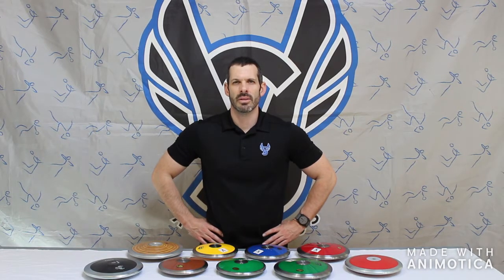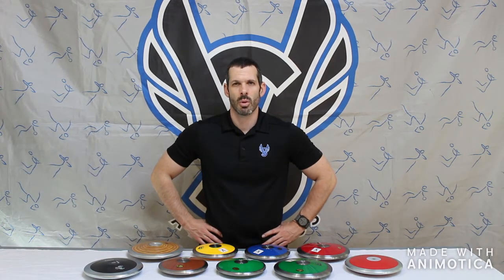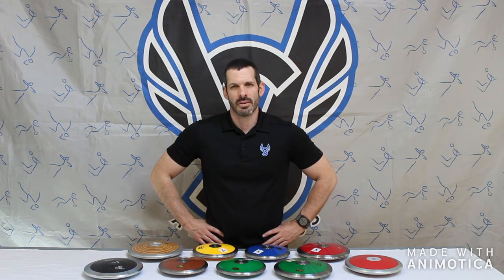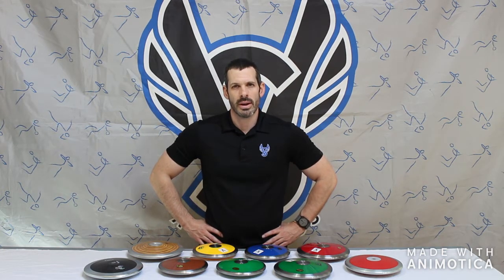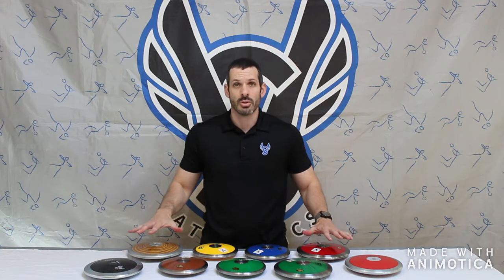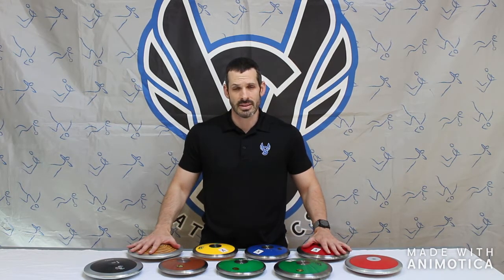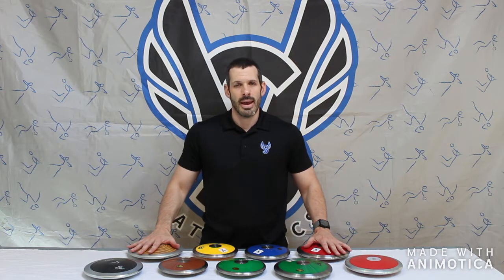Welcome to VS Athletics. This will be the first video in a three-part series where we talk about discuses ranging from entry to mid to elite competition discuses, ranging from 70 all the way up into your high-end 90 weight rim-weighted discuses. Today in the first video we're going to talk about the entry-level discuses available at vsathletics.com or by phone at 800-676-7463.